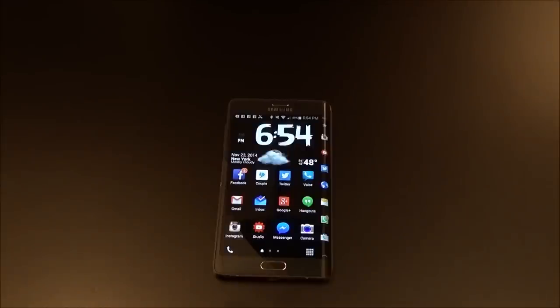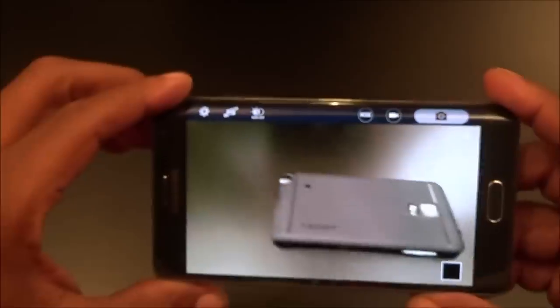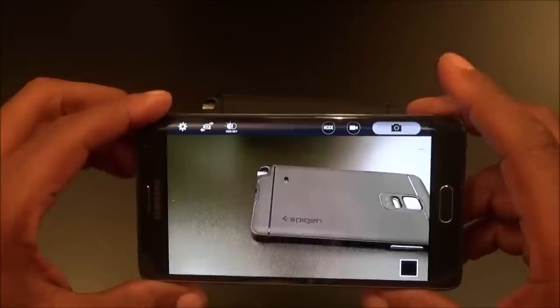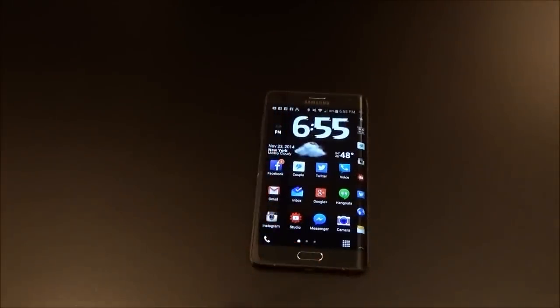Next: the camera. Same camera as the Note 4. But one thing that makes this a little bit hotter — when you open your camera, you've got all your buttons on the top instead of the bottom. That makes it easier and more natural to reach. The placement is ergonomic. The on-screen buttons moving to the edge is even better than the regular Note 4 to me — more useful overall.